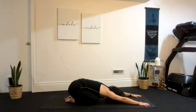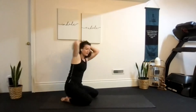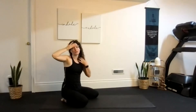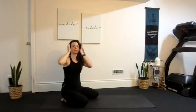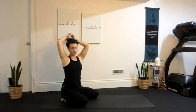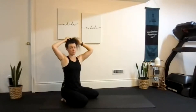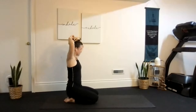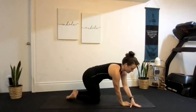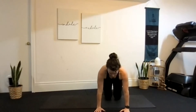Extend those arms forward and relax the head. When you're in child's pose, some of us may actually have our forehead touching the floor. If you're able to do that, allow your head to rest on the ground. We'll hold this for just two more breaths.